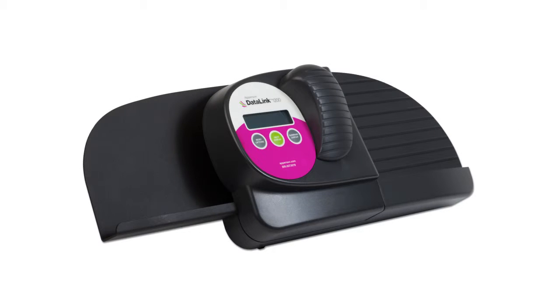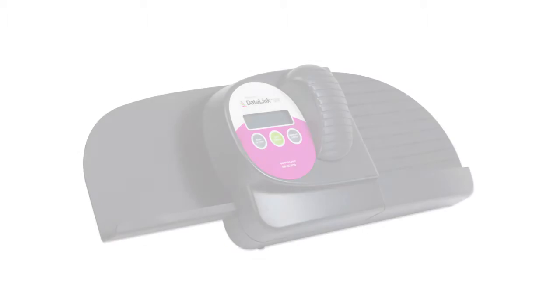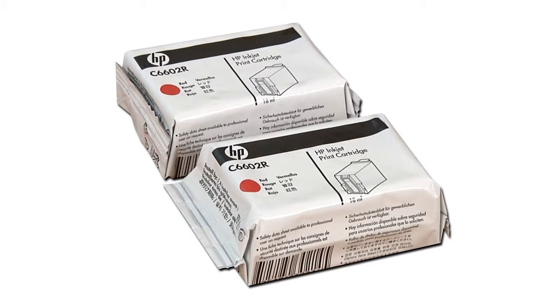In this tutorial we will cover how to install your ink cartridges. Your scanner came with two red Hewlett Packard ink cartridges to be used with your Datalink 1200 scanner.